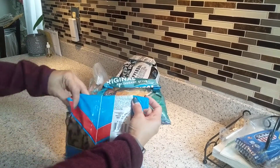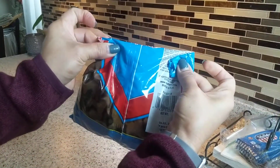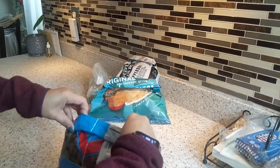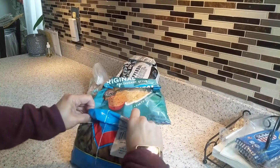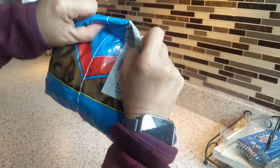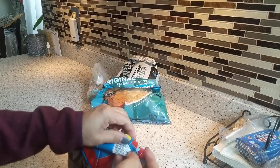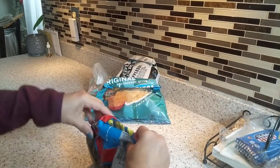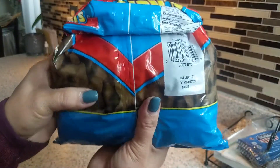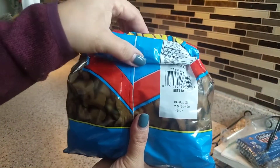Then flip it, fold both ends, fold them together, and push the end. Push the end and make sure to fix the middle part. There it is — see how nice and tight that is! When you fold, make sure it goes all the way to the end to make it tight.